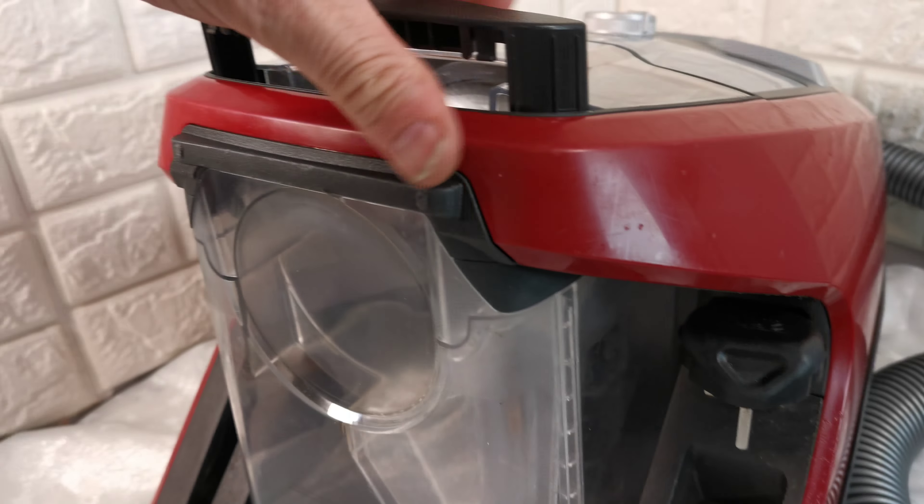When you press this button, the vacuum cleaner automatically powers down and then you'll hear it — it sounds like it's making popcorn. What it's actually doing is agitating the filter to make the dust come off it.